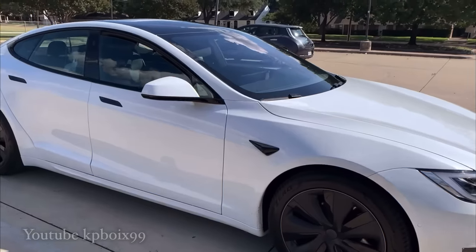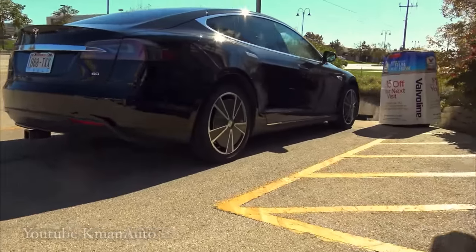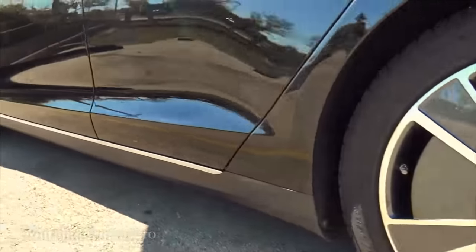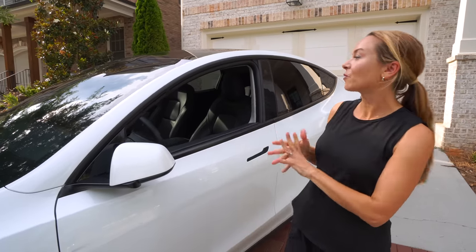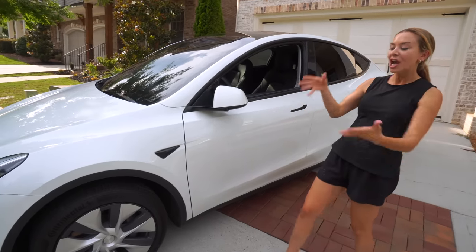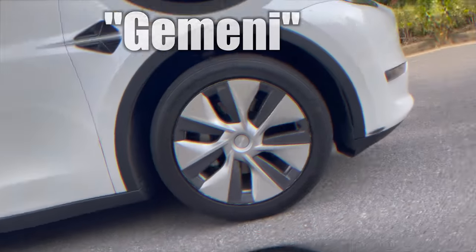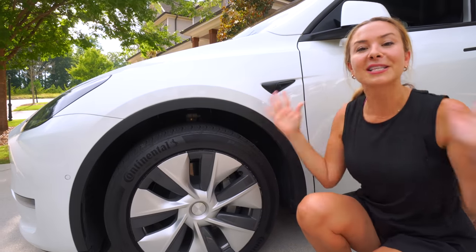We all know about the Model 3 aero wheels, and if you're an OG like me, you might even remember that the first gen Model S also came with an option for aero wheels. Well, behind me we have the world's most popular Tesla in its longest range with its 19-inch aero wheels. Now, these are ugly, but they do serve a lot of good purposes.